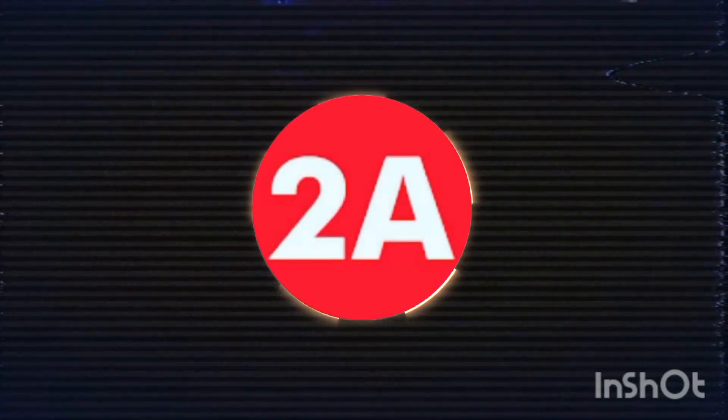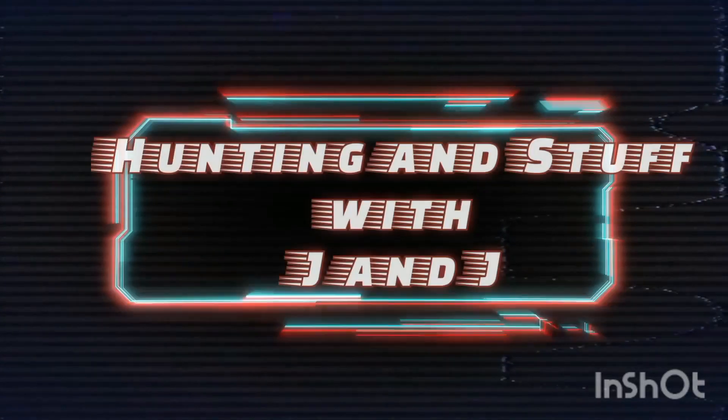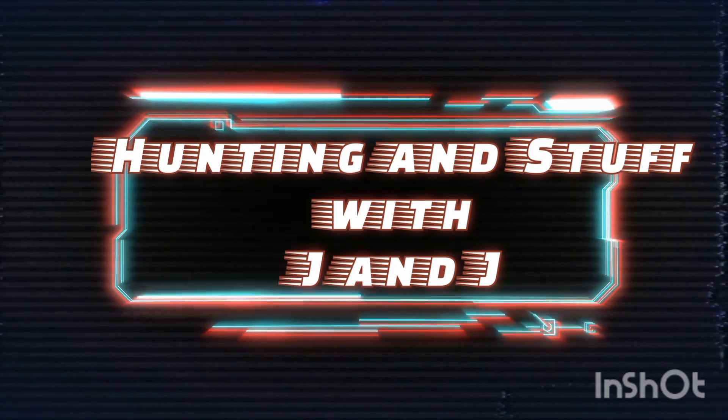Hey guys, here's another option for when the lights go out, with an added bonus. Let's check it out. Welcome back. I've been really getting into the requirements for keeping lights so you can have lights on when the power goes out. And this is just another option.